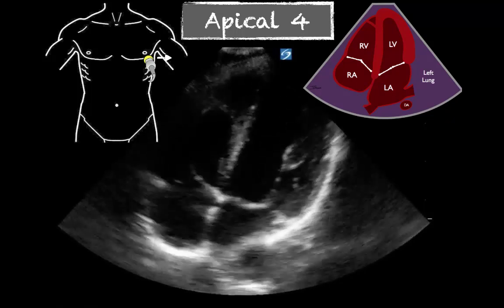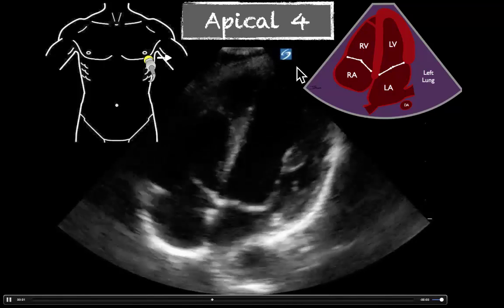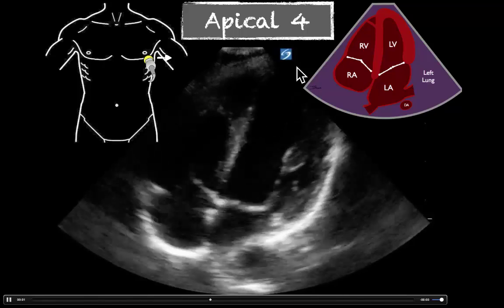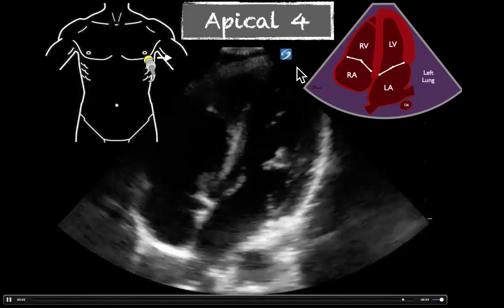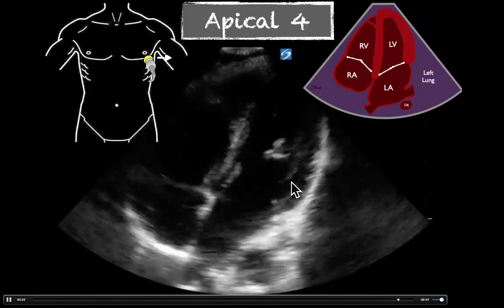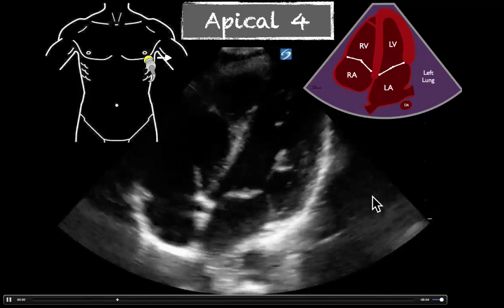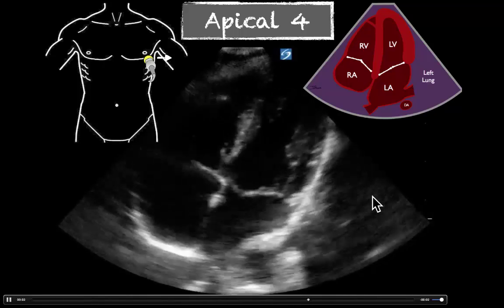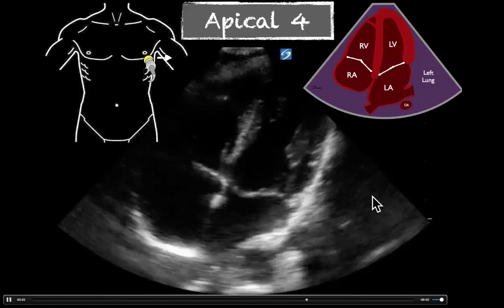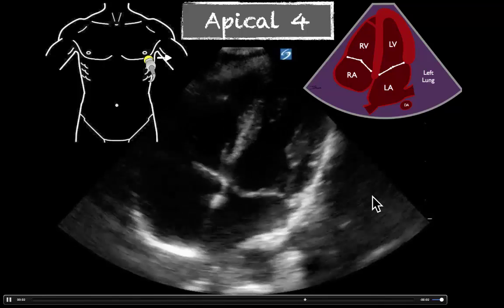Last but not least, we've got an additional example here. What we could do to improve this image is drag a little bit to the patient's left and aim back towards the manubrium a little. That would get it to stand up more like the last two examples. But we can see here that the chamber is decreasing well in size and that the anterior leaflet of the mitral valve is slapping up against that wall, which is that secondary sign of a good ejection fraction. Go ahead and bring these into your mind of what a normal ejection fraction looks like at the left ventricle.